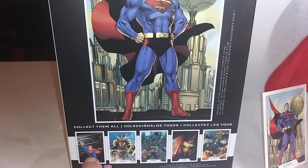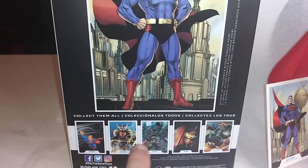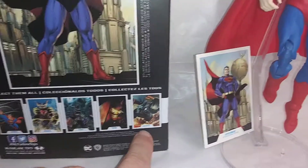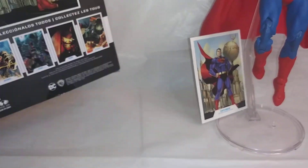These are some other McFarlane toys that are coming out. You have the Superman Animated Series, the Superman Unchained, Batman, Batman Who Laughs, and the Bat-Raptor — which I don't think I've seen the Bat-Raptor yet.